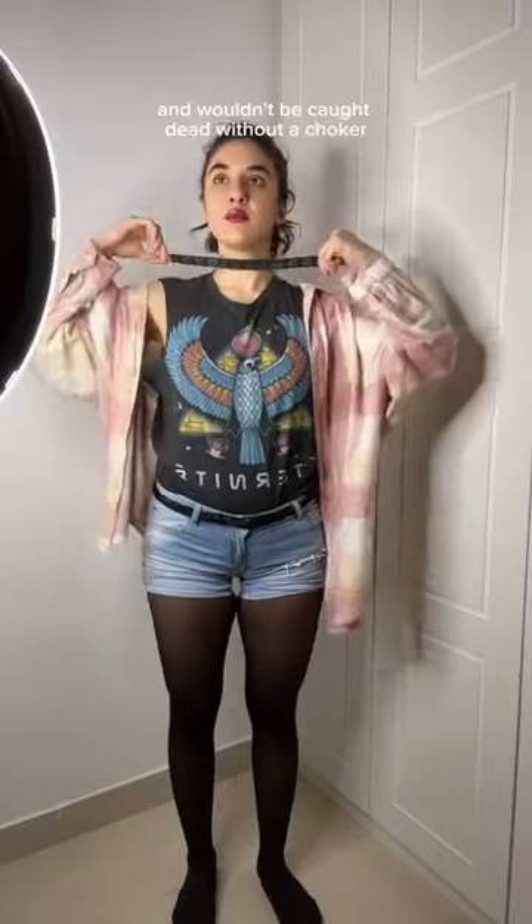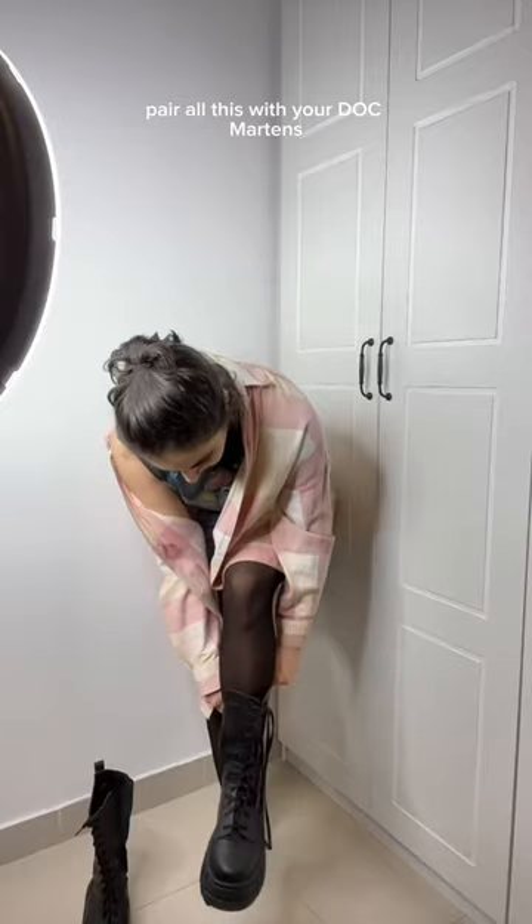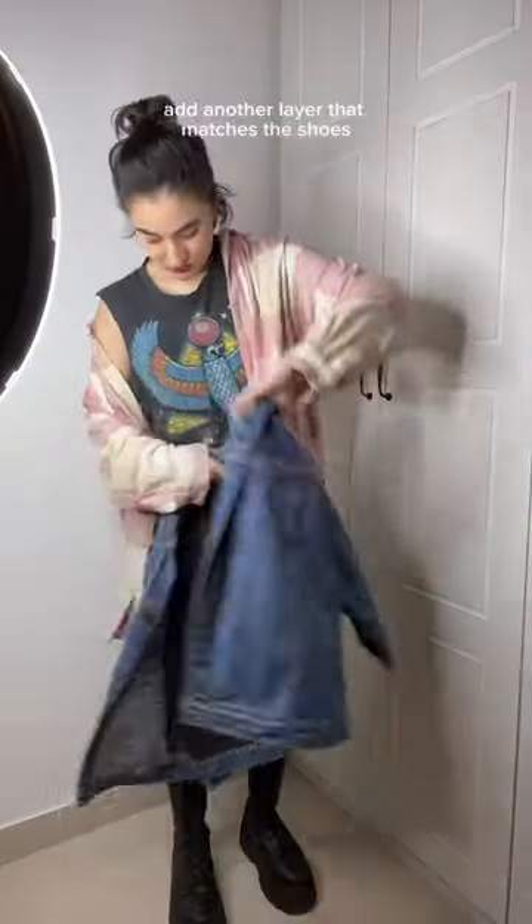Can't forget accessories, so add a black belt — and you wouldn't be caught dead without a choker. Pair all this with your Doc Martens and make sure to add another layer that matches the shoes.